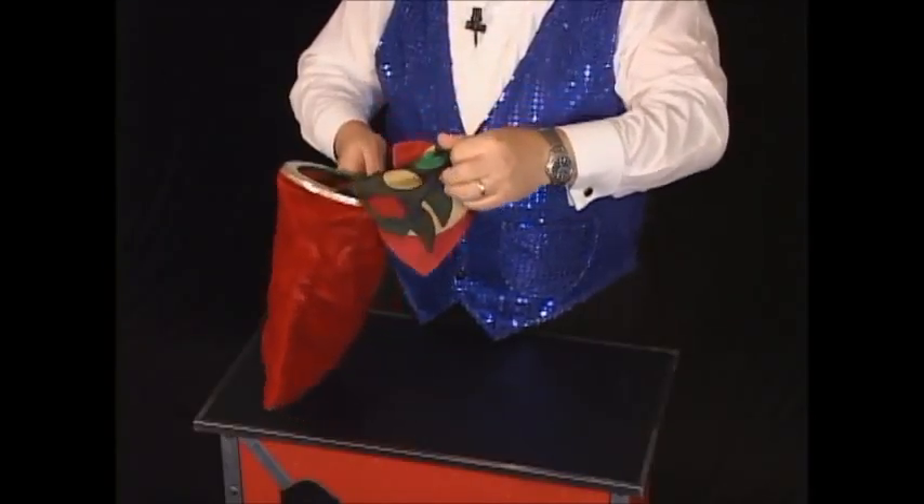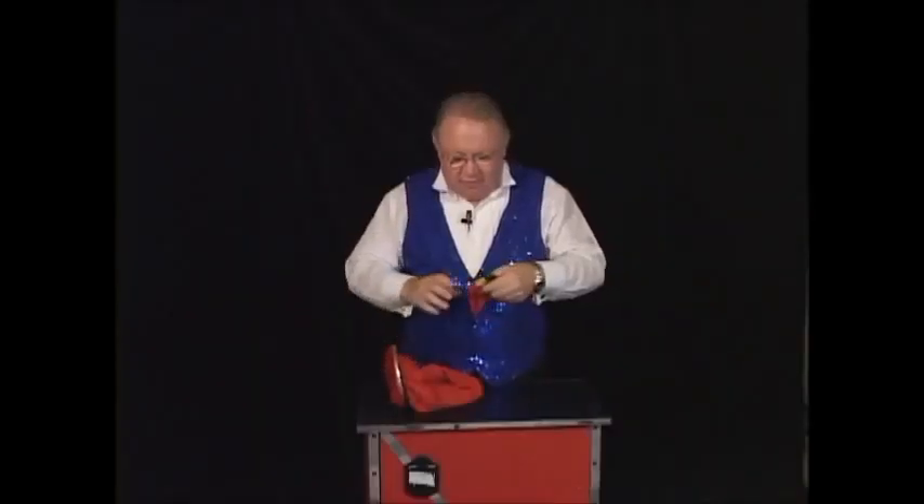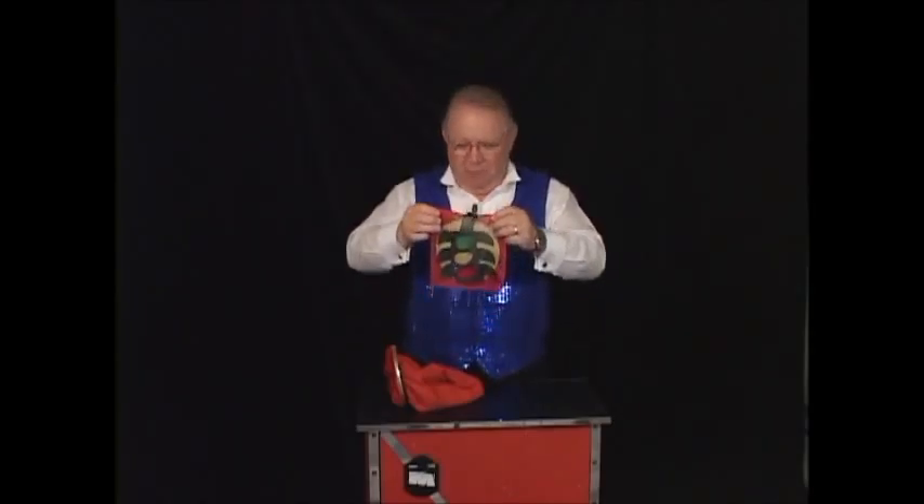Oh my, something's happened. All the work that we put into this thing, and we have the lights on backwards. The red is supposed to be at the top, the yellow in the middle, and the green is on the bottom — and we have it backwards.